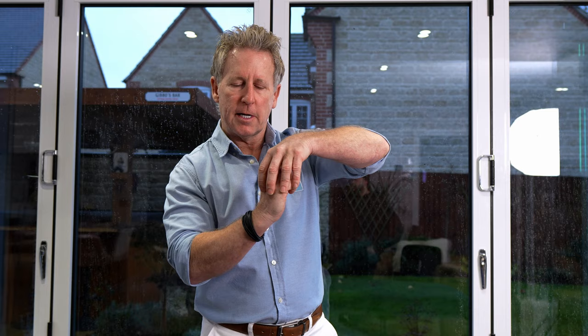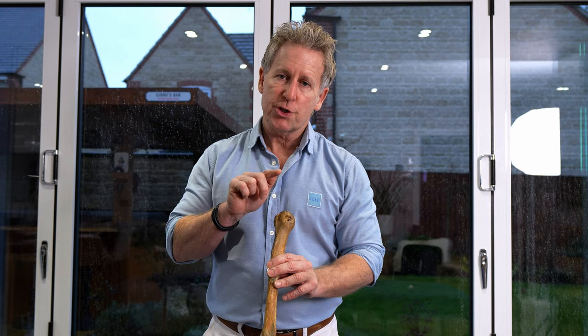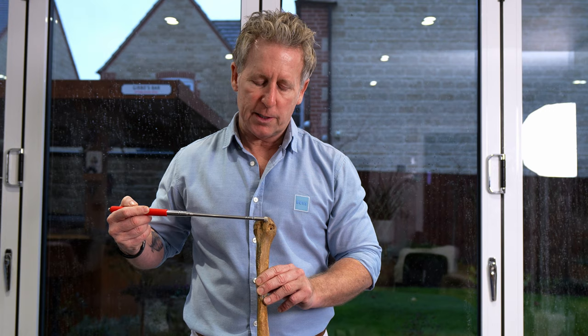Looking at the humerus, we have bony landmarks. The supraspinatus inserts onto the greater tubercle, just here. The supraspinatus will be the initiator of abduction, with a little bit of external rotation component. It also provides stability for the glenohumeral joint when you're abducted and performing particular movements.